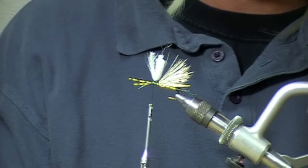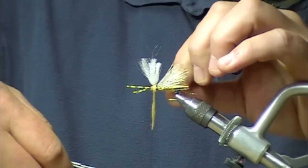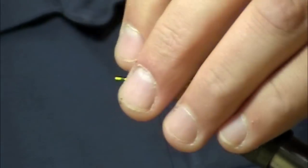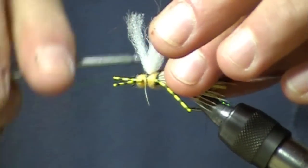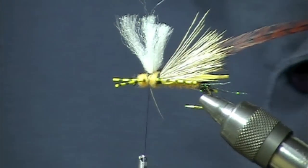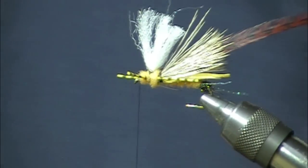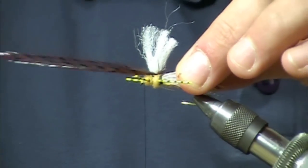I'm going to go back to the dubbing. Here I've got a feather from a Whiting bugger pack. I'll tie that in on both sides of the post, making sure it's on there nice and tight so we're not going to lose it. You may have to go over your thread wraps there with just a little bit more dubbing.